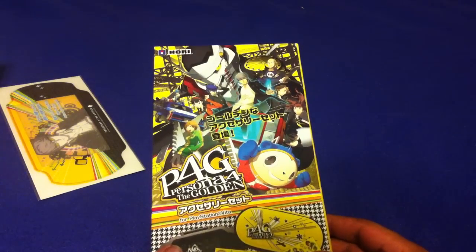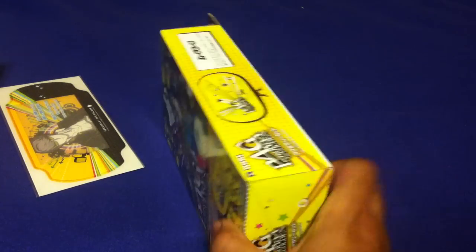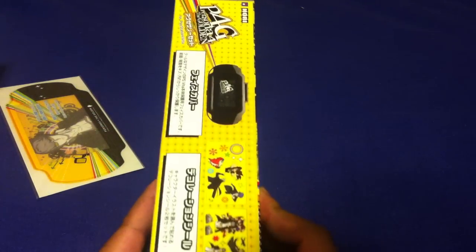Here's the packaging — this is for the Hori Persona 4 The Golden accessory kit. I saw it and thought I definitely have to get this thing. Let me take it off camera; it's a lot easier to open than I expected.